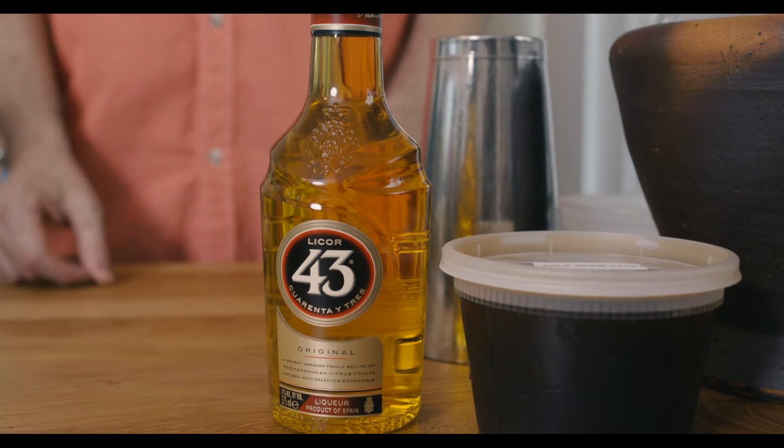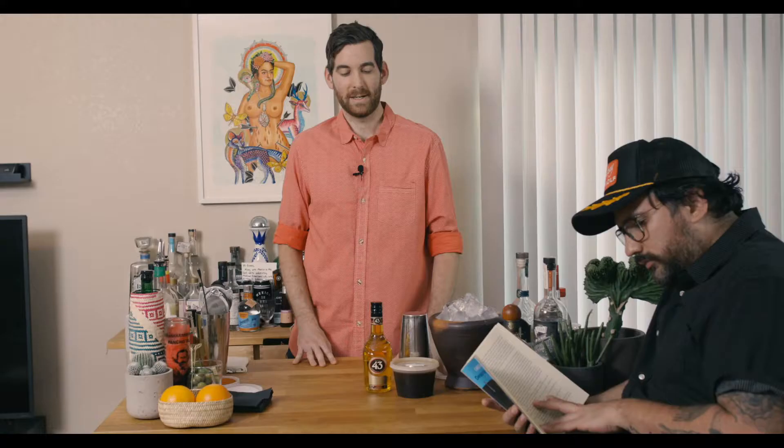It's espresso and Licor 43. Licor 43 is from Spain — it's got 43 herbal botanicals, but really you get a lot of vanilla and some sweetness from that. So that's some really acidic, bitter, lovely espresso and you kind of cut through all that sweetness and you get the vanilla tones. It's just a beautiful combination.